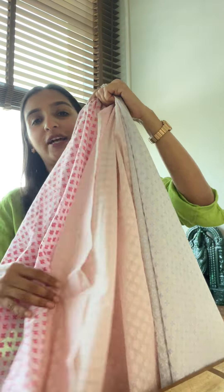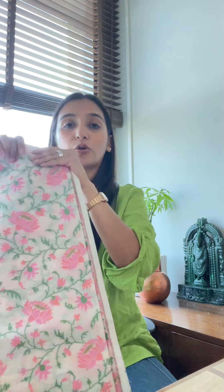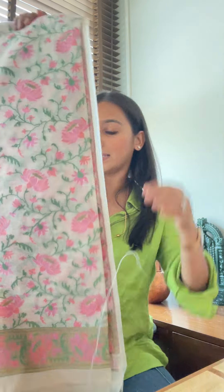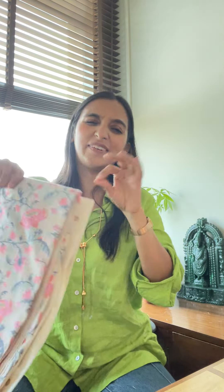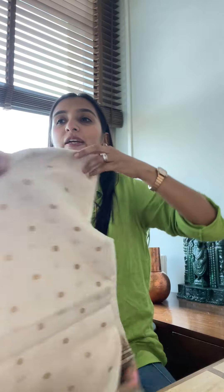Now apart from this, many of you are asking for a jamdani cotton. This is the color that we have — this is one of our best best-sellers, always out of stock. Very soft, very colorful, very comfy and very subtle. Yes, a summer favorite. Two colors available in this one.